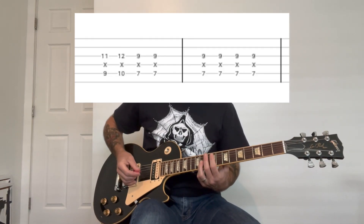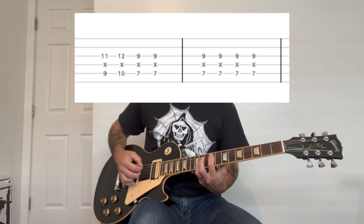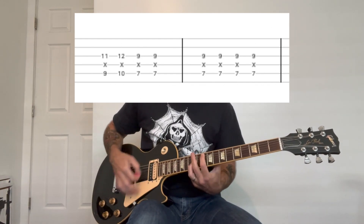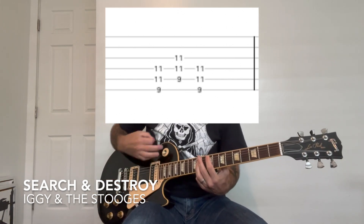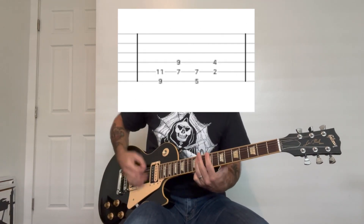So this one is basically octaves. Octaves are when you play two of the same notes — basically you're playing an F-sharp here, then you're muting the D string, then you're playing an F-sharp here on the G string. So these are the same notes. And it goes like this.